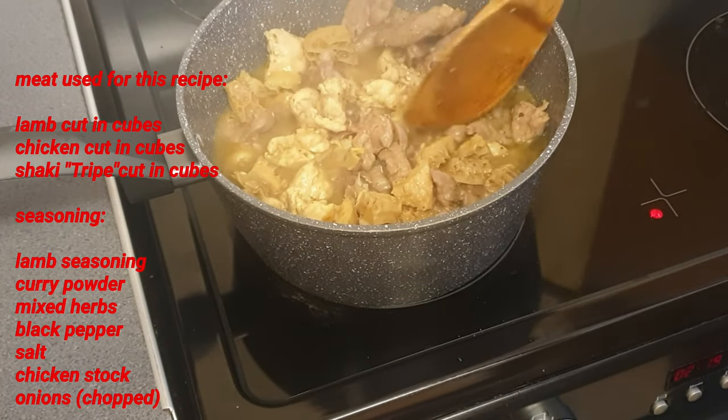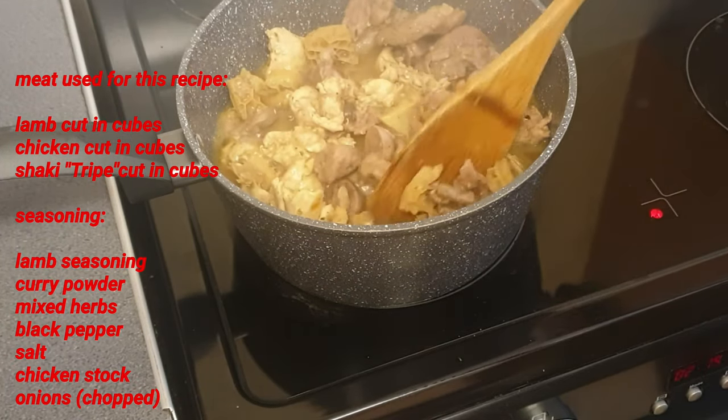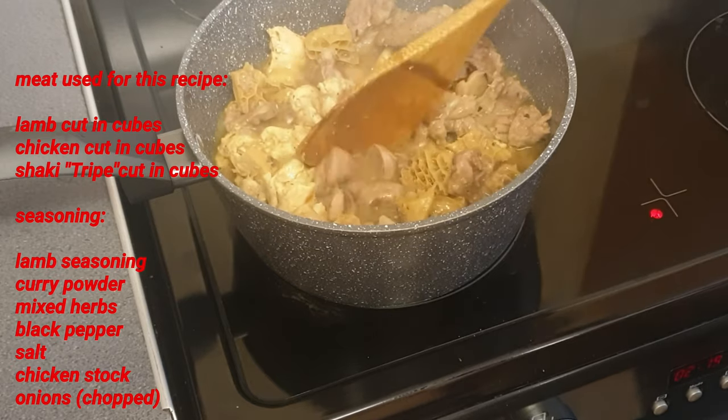Okay, I think this is ready now, so I'm just gonna set it aside and then move on to the next step.